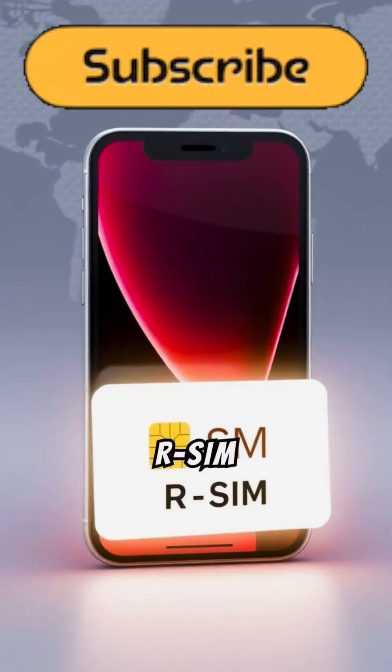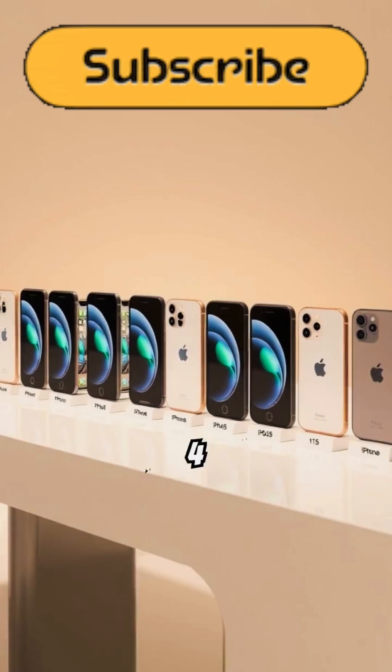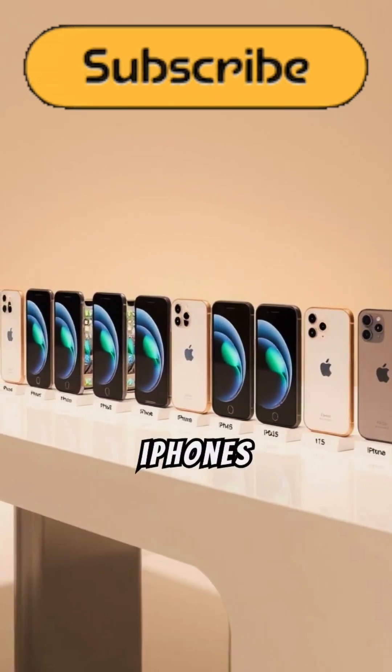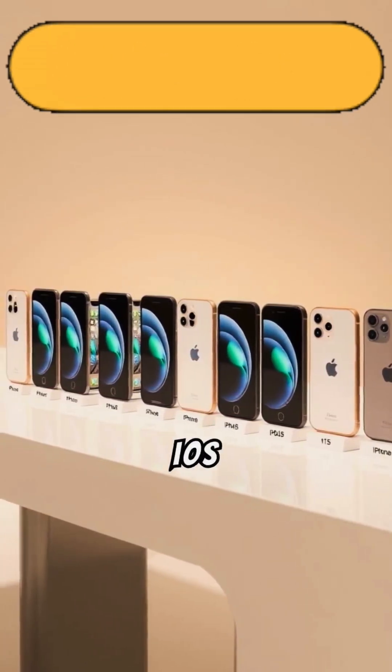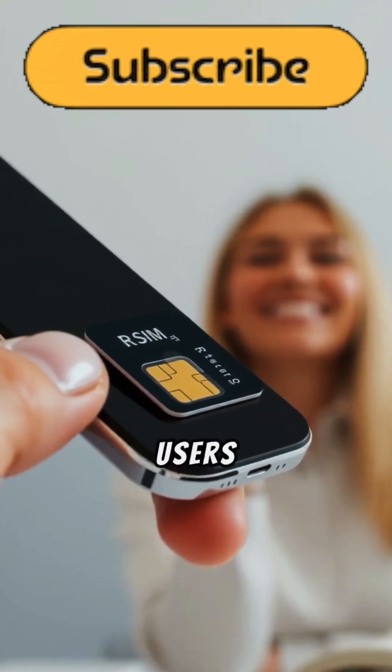For over a decade, rSIM has been a favorite for iPhone unlocking. Starting with iPhone 4 and 5, it now supports iPhones up to Model 15 and iOS 17. Its innovative design brings reliable unlocking to users worldwide.